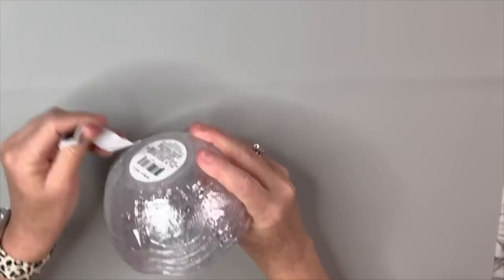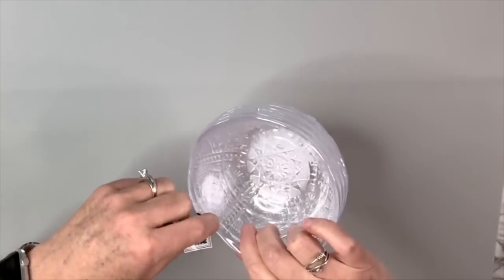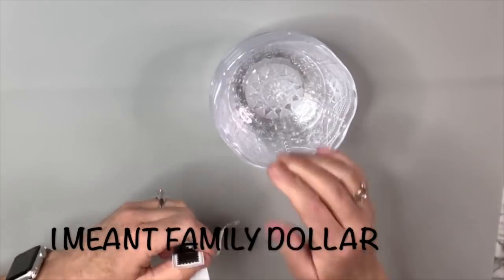Hey guys, welcome to my channel. I'm really excited you're here. If you're new, welcome, and if you're coming back, I love you guys so much. We're gonna get right into today's DIYs. I got these bowls from the Dollar Tree — they come in a stack of four for a dollar twenty-five. I actually found them also at Dollar General; they were still a dollar, not sure how long that will last.